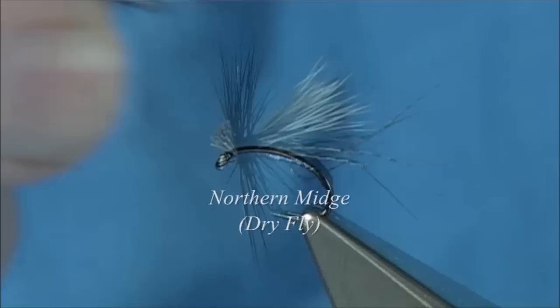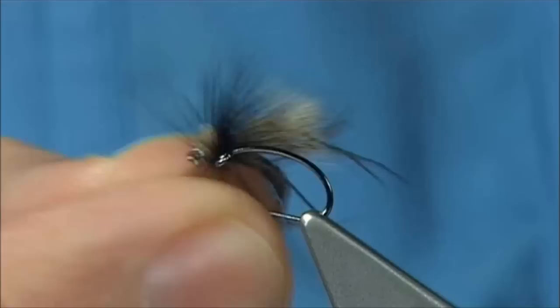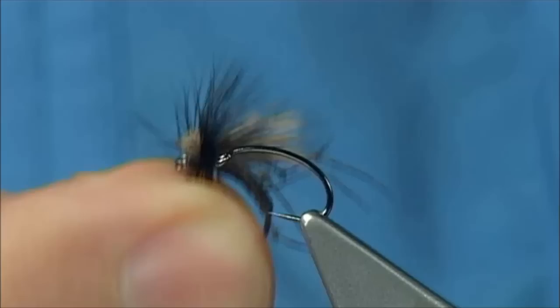This fly here is an adult midge pattern that I tied for a friend, and I call it the Northern Midge — basically named after the area where he was fishing up north, and it did extremely well. There are some nice tying methods in it I'm sure you'll like.